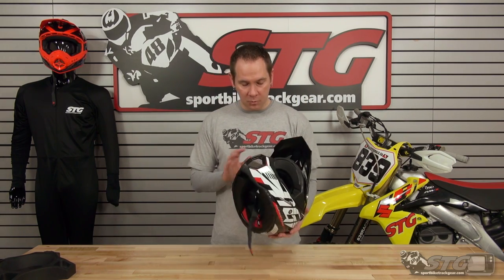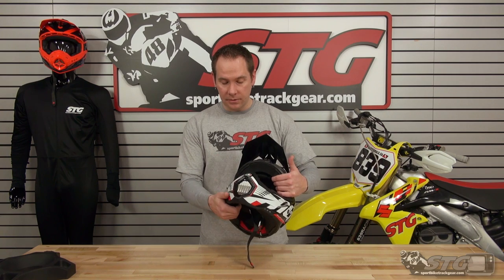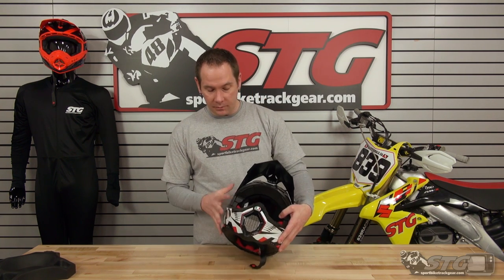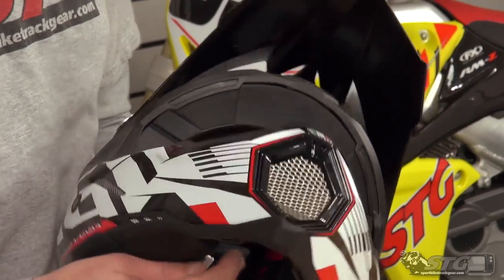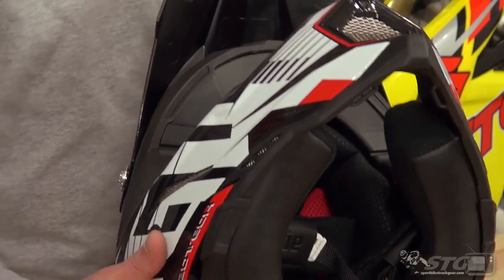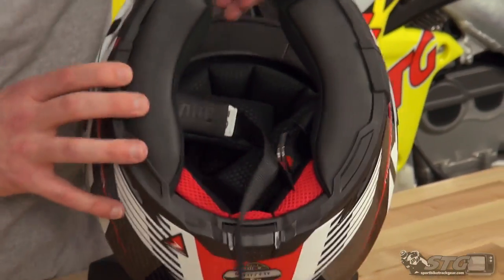It also has a fully removable, fully washable, anti-bacterial cheek pads and liner inside. When they redesigned the helmet they added a little more padding thickness to the inside to give added comfort. It has a really nice, really soft interior — it's a really comfortable helmet when you put it on. All of that comes out real easy with a couple of snaps.